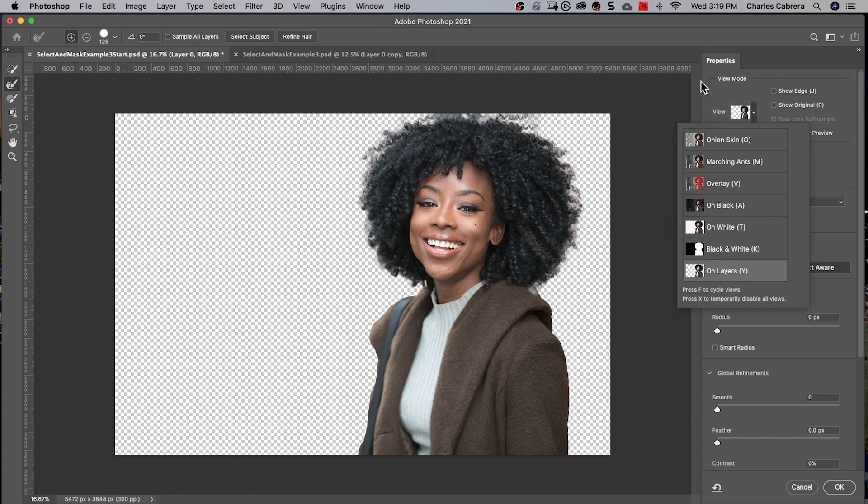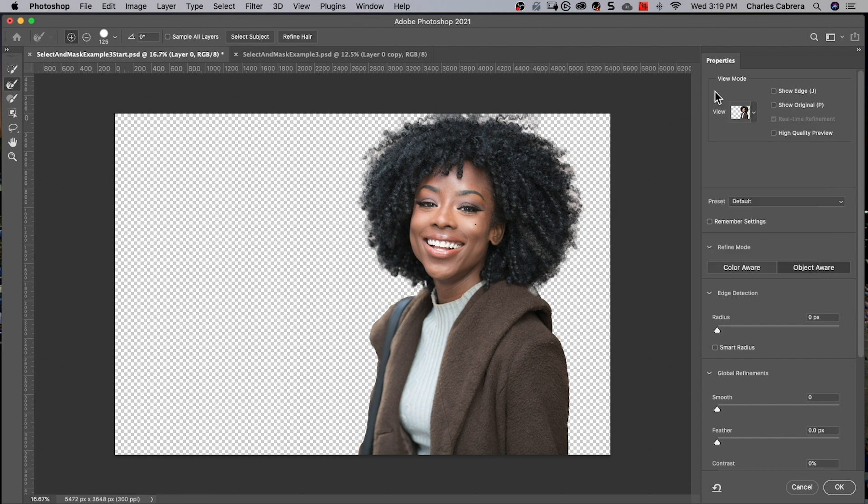It got pretty good detail just with two clicks, and you don't have to use the Refined Edge brush if you don't think you need it. What else is new is the Refined mode — there are two Refined modes: Object Aware and Color Aware. When you're trying to select hair and other fine elements of an image, particularly when the foreground and background are similar in color or hard to differentiate, use Object Aware mode. When you have a photo with a simple background and high color contrast with the subject, Color Aware mode may yield better results, especially when used in combination with the Refined Edge brush.